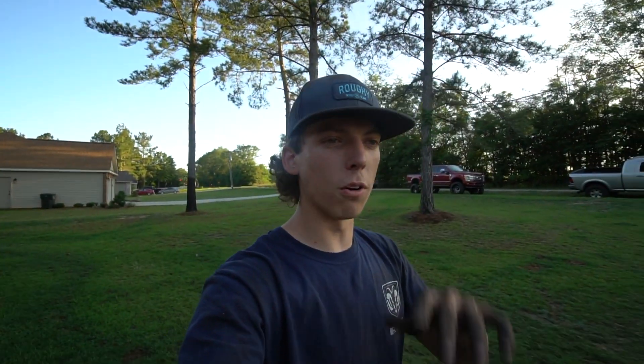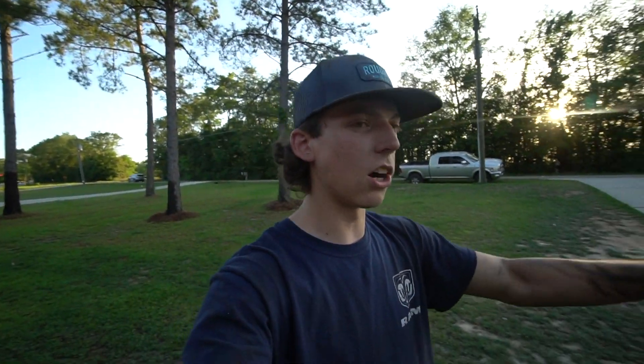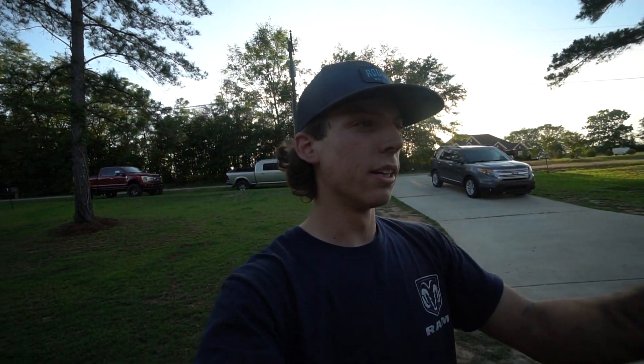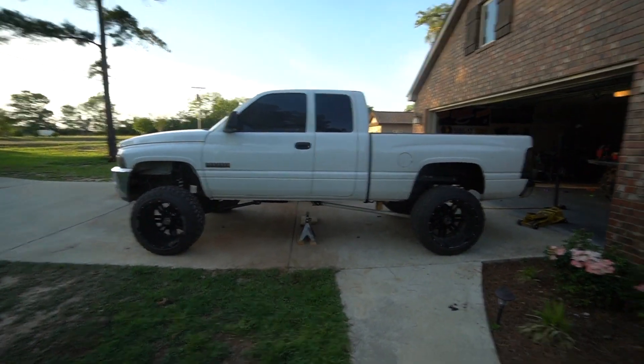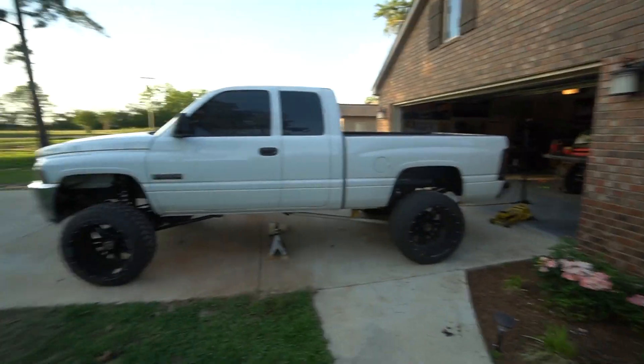We finally have the full 5.5-inch front long arm lift, and then we have the one-and-a-half-inch lift in the back. It all straightens it out. Let me know in the comments below what you guys think. This is one of maybe five last videos on this truck. If you guys didn't see yesterday's upload, be sure to go check it out — I'm talking about selling this truck. I want to know your guys' thoughts.